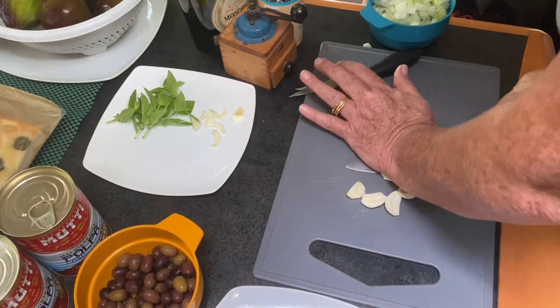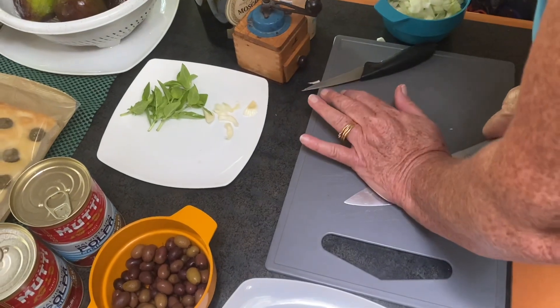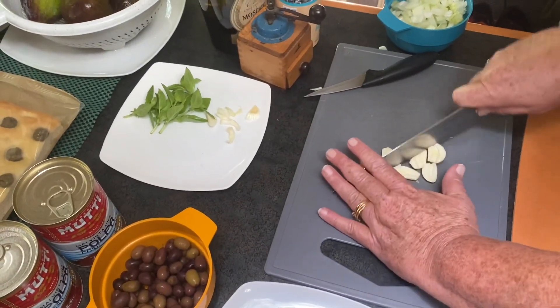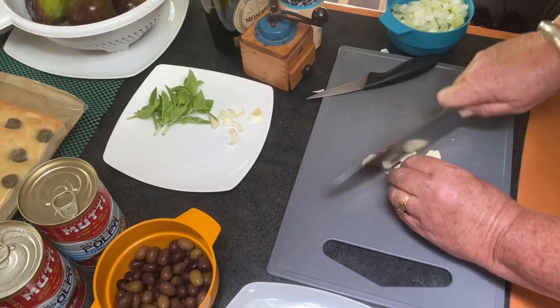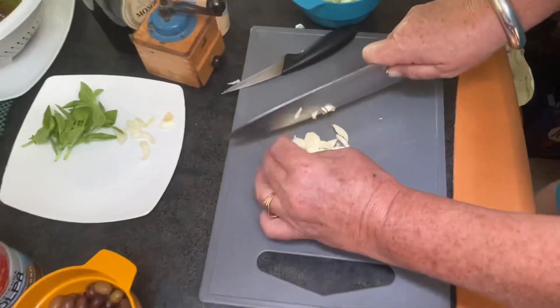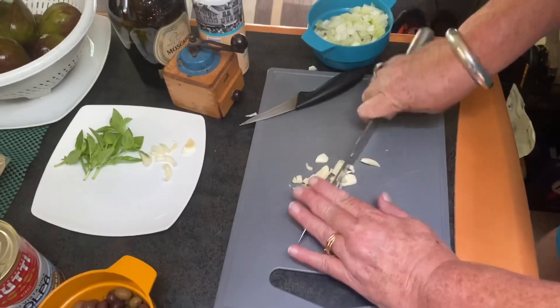Là, vous les écrasez. Moi, je vais les aplatir en plus — vous les aplatissez, ça lâche plus de saveur, grosso modo. Il n'y a pas besoin de faire de petits bouts, ça donnerait le même résultat.